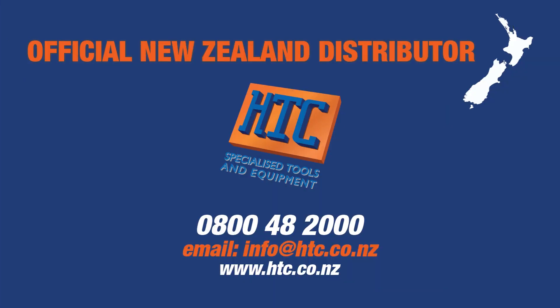HTC is the authorized distributor of HITIC in New Zealand. For more information, visit www.htc.co.nz.